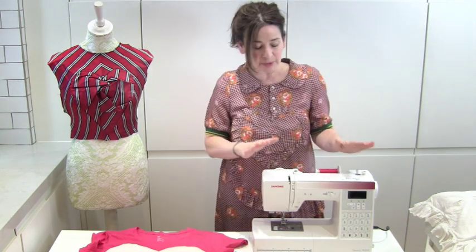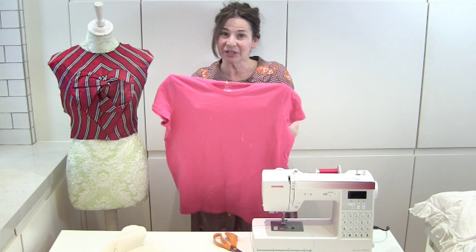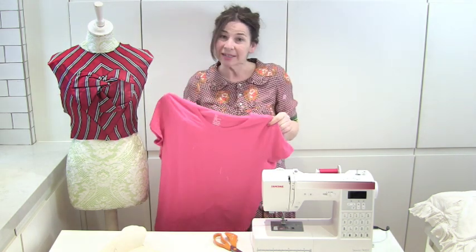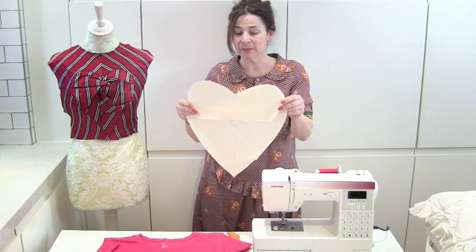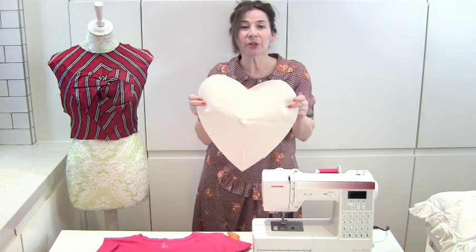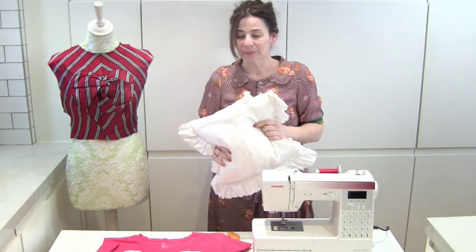Now when we do this today we're going to be using the sewing machine, but I think you could probably do this by hand. You need an old t-shirt — if you're making it for Valentine's Day you might want to make it out of a red t-shirt. And you need a woven fabric; I've got some calico with the heart shape and size of your finished cushion. And you need some stuffing or an old cushion to stuff your heart.